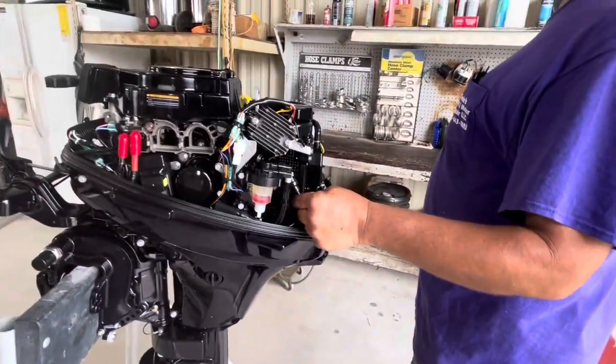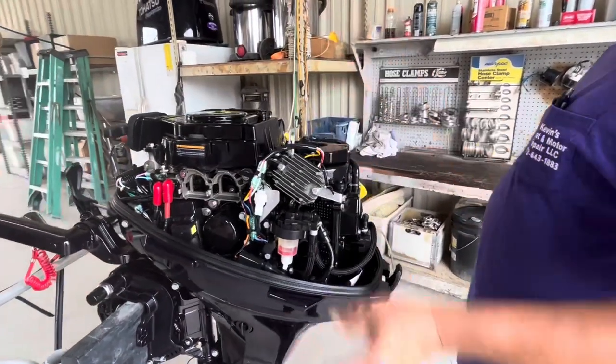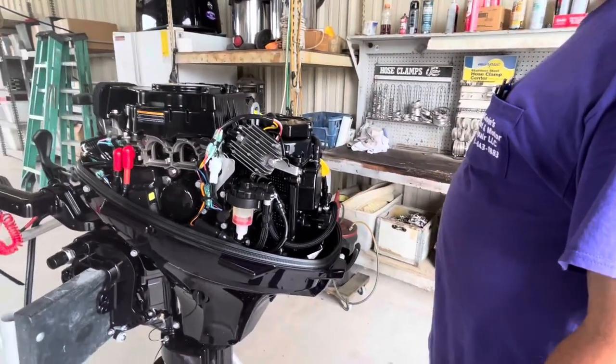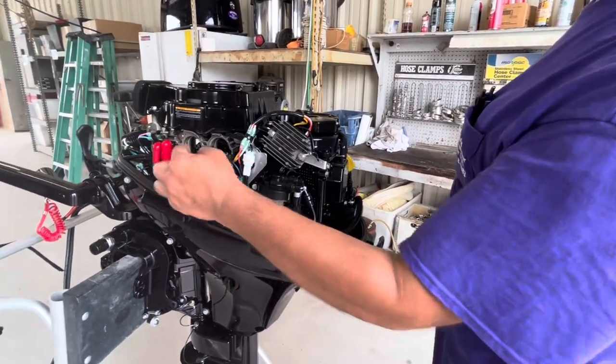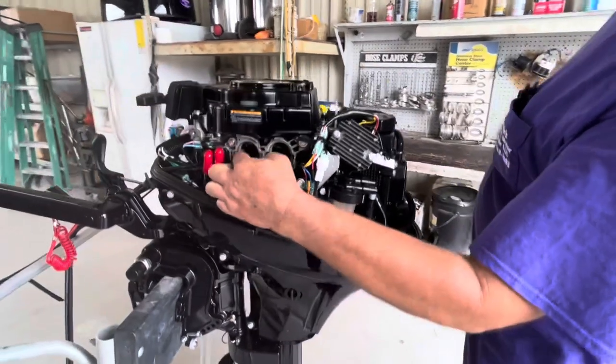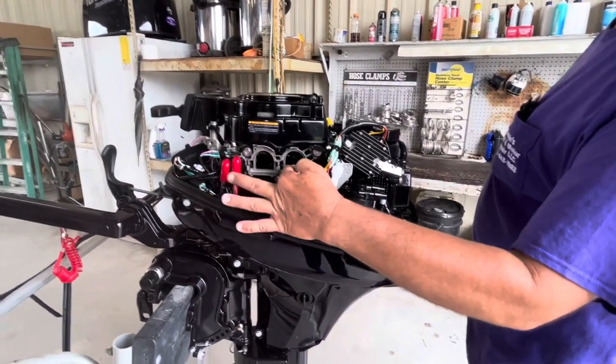You can hook the hour meter up right here to this wiring, or to this hook right here — it really depends on what you want to do. We put them on the six horsepower motors all the time. There's also a little area right here — this would be if you had power tilt, you'd have an up solenoid and a down solenoid.